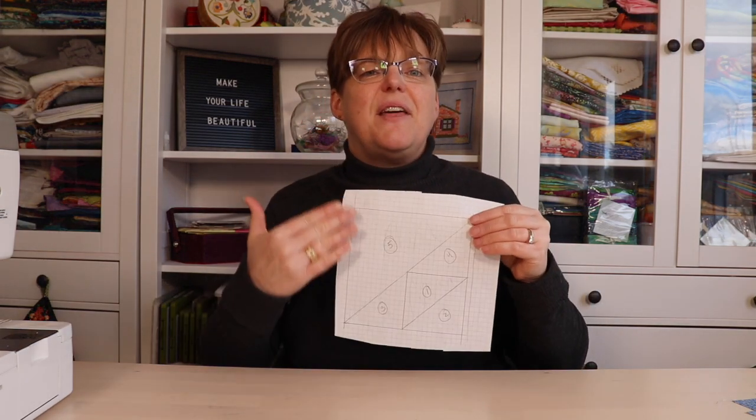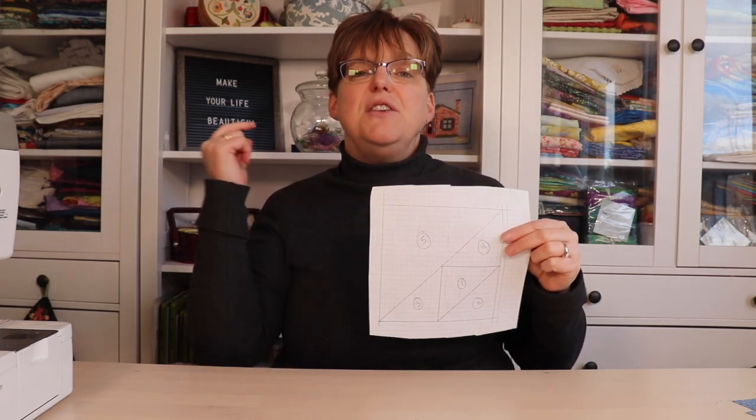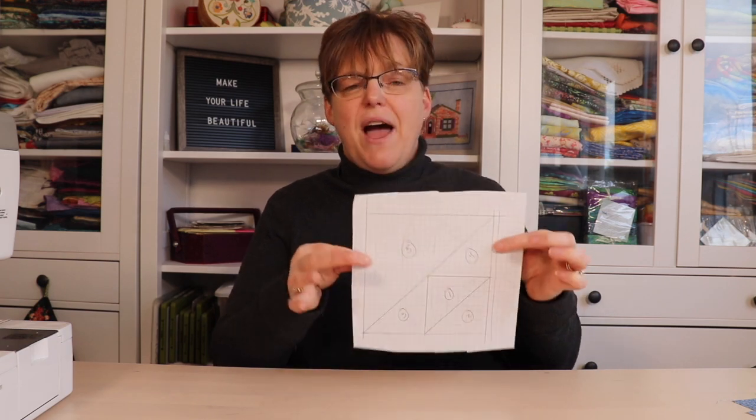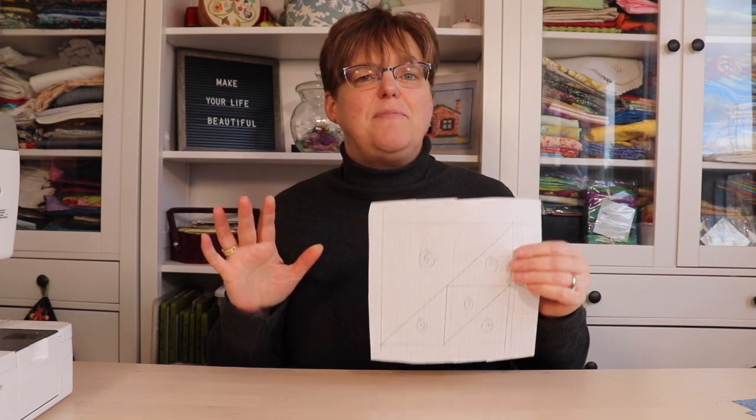If you're just getting started with paper piecing, I recommend starting with a simple project. A great project to start with is the flying birds quilt block — I have this pattern that I drafted myself on graph paper. If you want to see how to do that, you can check out the full tutorial for the flying birds block. But you use the same principles for any type of paper piecing, so even though this is my sample block, you would do any other block in the same way.